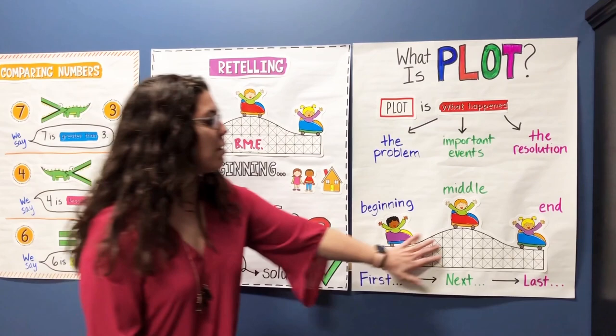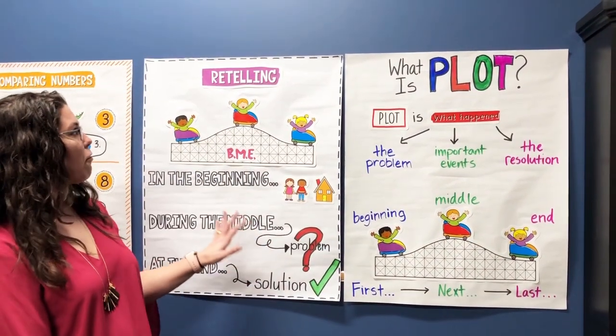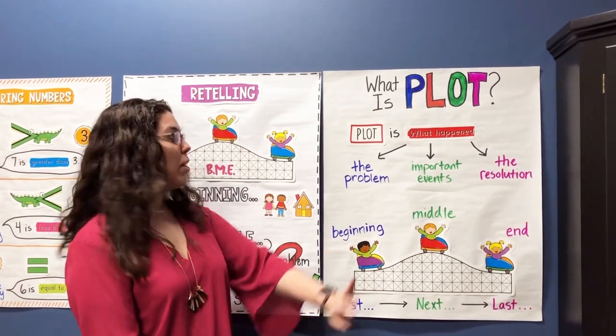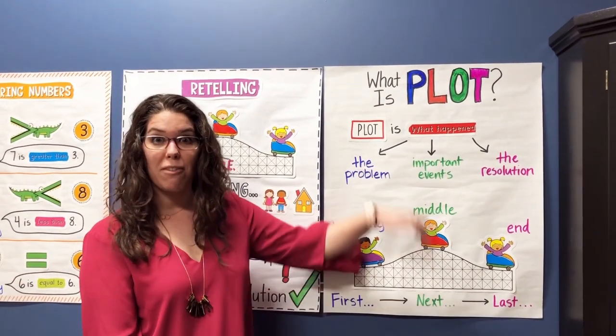Same thing over here — we have the same kinds of pieces. We have this roller coaster piece in both parts, but we ended up with two different chalk charts. This one's about retelling, this one's about plot, and you know what, you can even take this and do rounding if you wanted to.